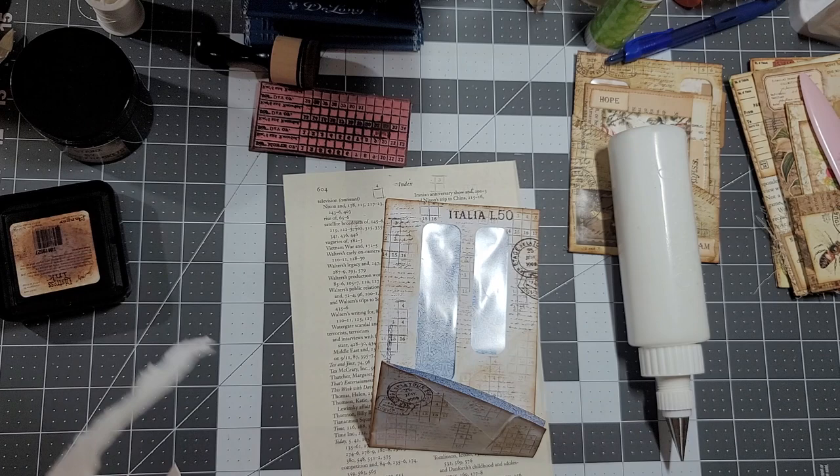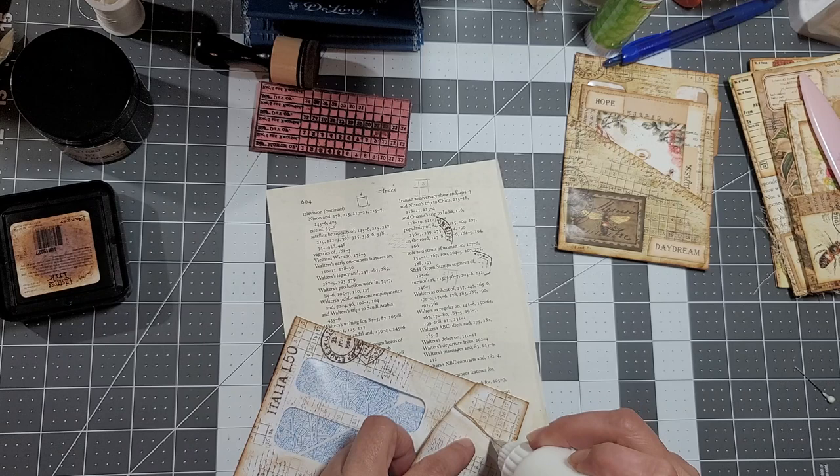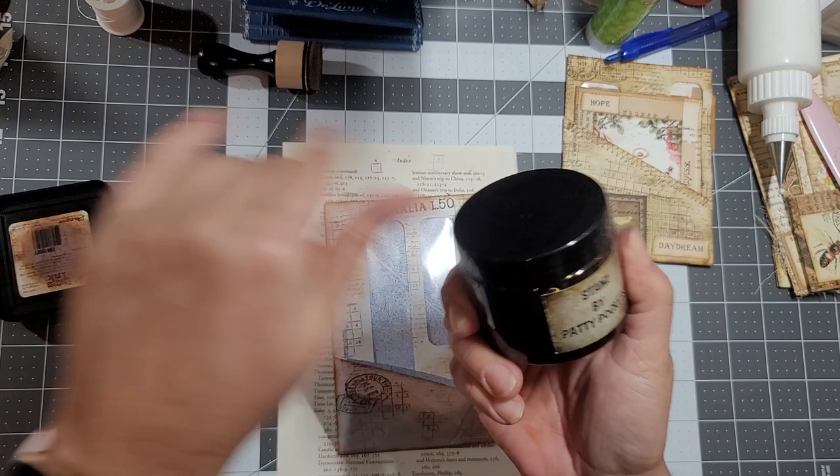Napkin over here. This edge is lifting so I need to seal it down - I don't want it to come up. Now from this part I'm going to use my Stains by Patty Pockets - it's all dusty so we shake it a little bit.